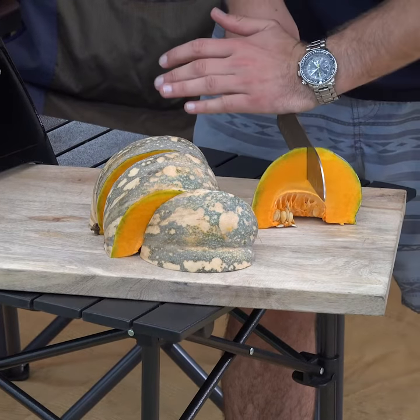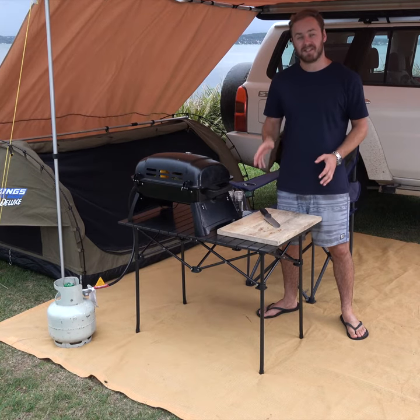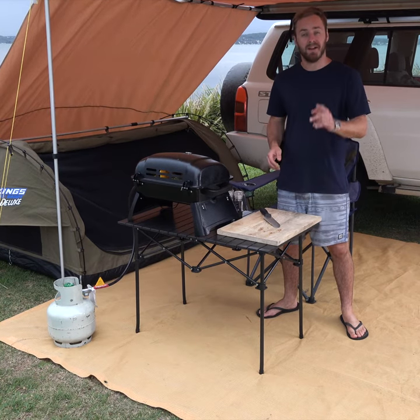It's also extremely sturdy too. I challenge you to find a table that's as light, compact and sturdy as this one at a price cheaper than Adventure King's.